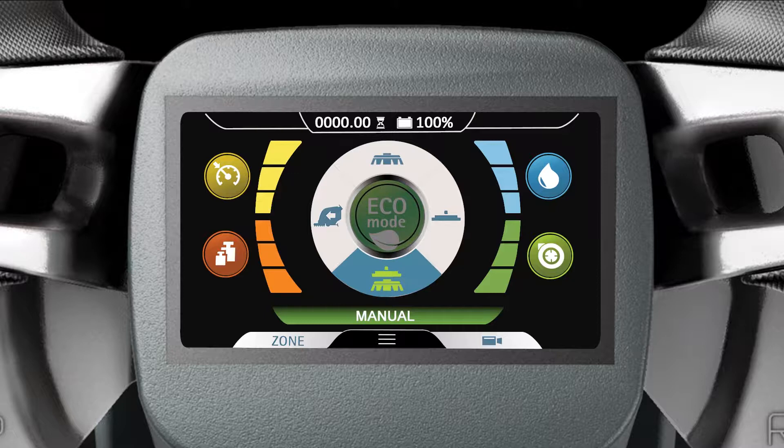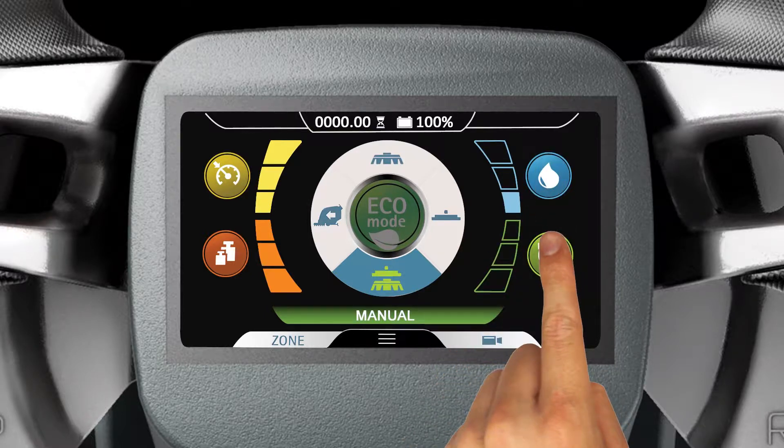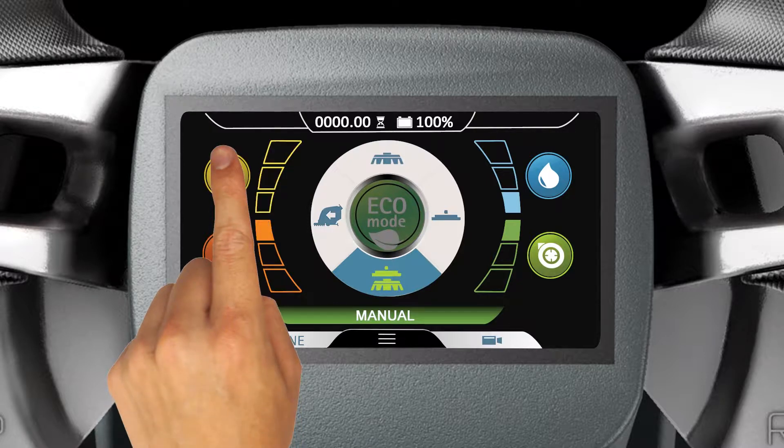The Scrubbing and Drying Mode icon is in the six o'clock position on the Manual Mode selector. This mode allows the user to adjust the water distribution, vacuum motor performance, brush pressure, and machine speed level settings.